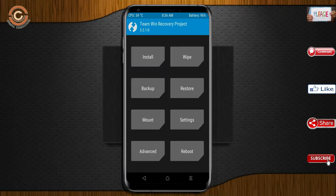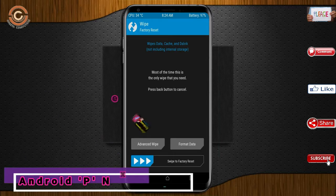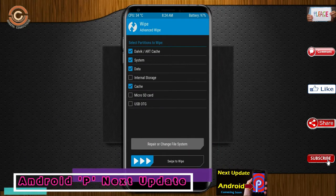Press on back. By wiping this temporary data, it will allow a clean install of this custom ROM. Select wipe, then select advance wipe. Select Dalvik/Art/Cache/Data. Swipe right to confirm.